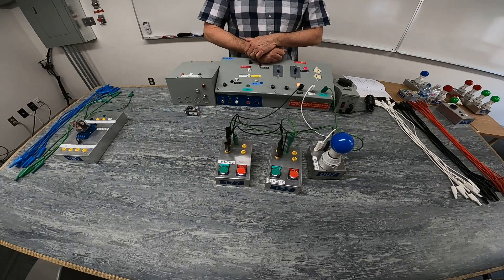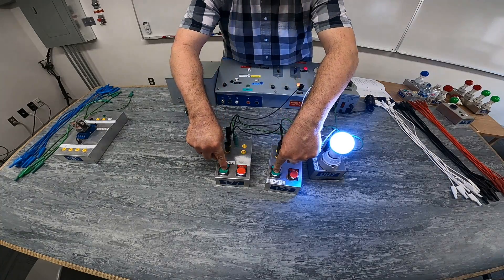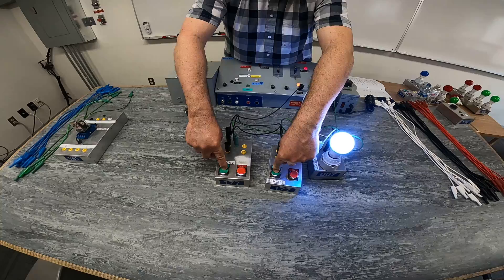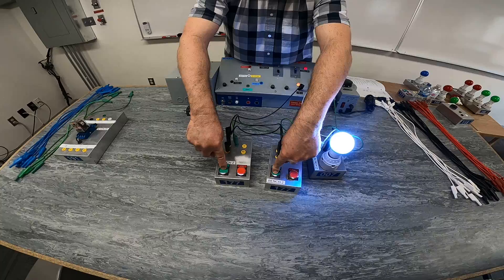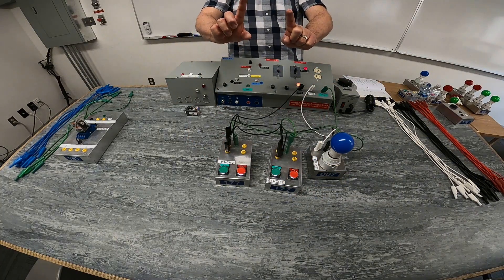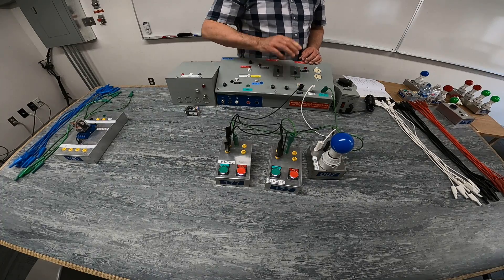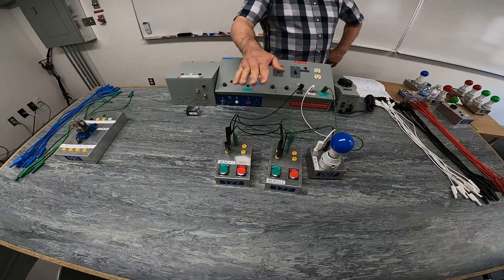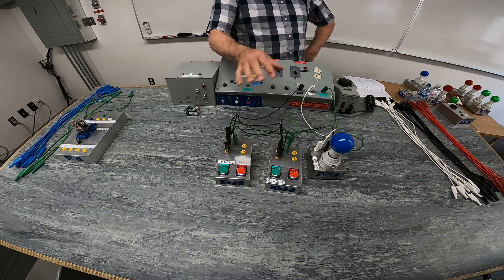What happens if I push both normally open push buttons simultaneously? Now I have actually two different paths for current to go through each one of these switches to my load. I can let go of one, let go of the other, but when I let go of both of them, there is no path for current to flow through either push button to my load. I do expect you to have both schematic drawings done — two normally open in series and two normally open in parallel.